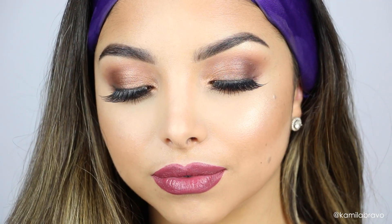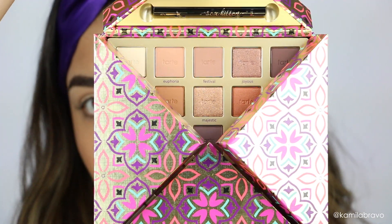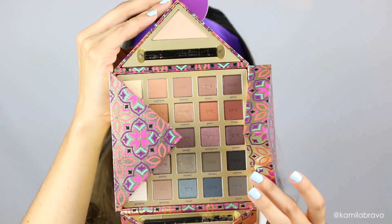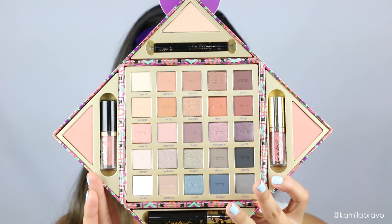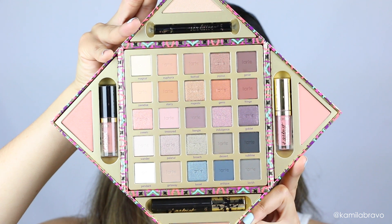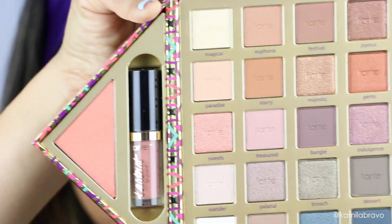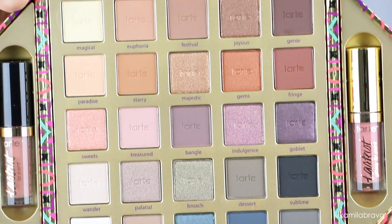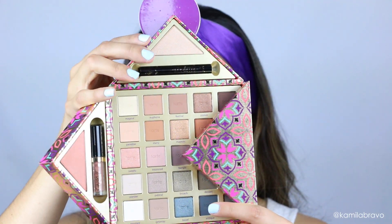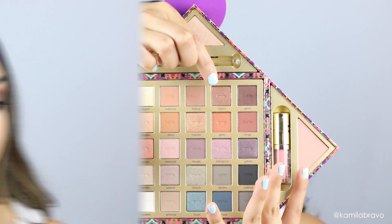Keep watching to learn how to recreate this look. For the eyes, I'm going to be using the new eyeshadow palette from Tarte for the holidays. The packaging is stunning and the inside is gorgeous — it has a great range of warms, cools, shimmers, and mattes. The first color I'm using on my crease is a matte shade called Festival.